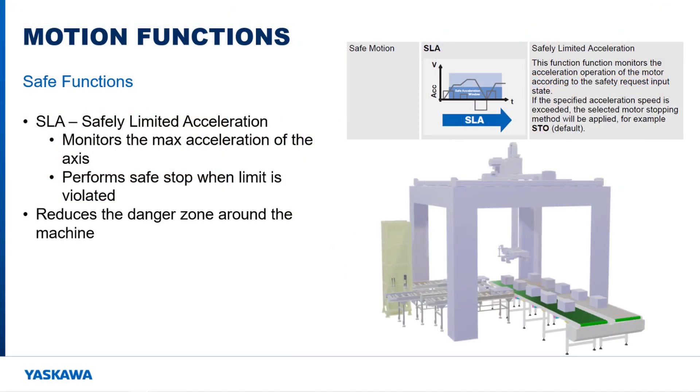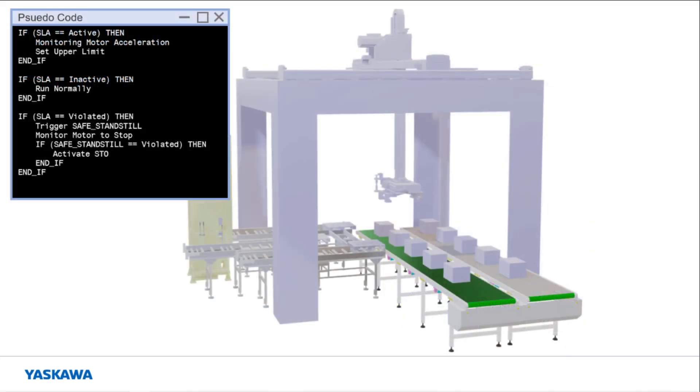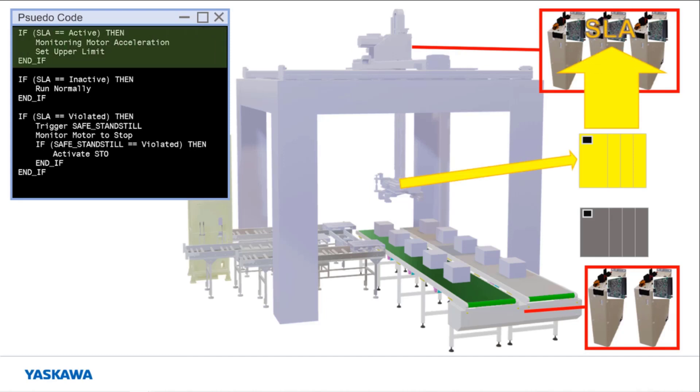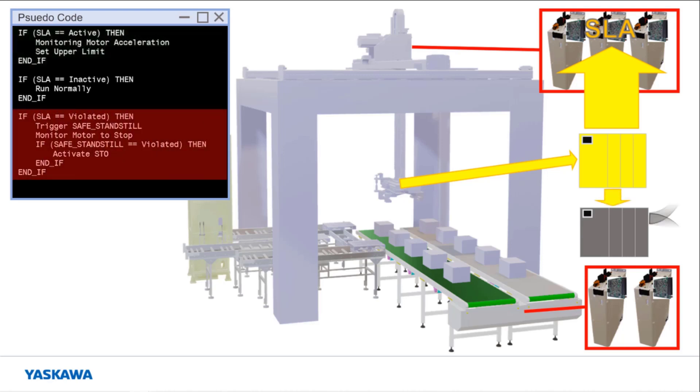The safely limited acceleration function monitors the acceleration rate of the motor. The danger zone around the machine is reduced when this function is used. Consider the following situation where people are working around a package sorting machine. The gantry picks up large boxes from belted conveyors and places them on roller conveyors. High acceleration of the gantry mechanism in any direction while carrying a box could cause the box to fall out of the gripper. There are multiple motors in this machine, so each motor amplifier has an ASM7 card attached to it for safety. When the gripper grabs a box, a signal is sent to the safety PLC to activate the safely limited acceleration function on the ASM7 cards for the three gantry motors. If the acceleration goes over the safety limit defined by the safely limited acceleration function, then a safe standstill function is activated to monitor the motors as the machine controller brings the machine to a stop.